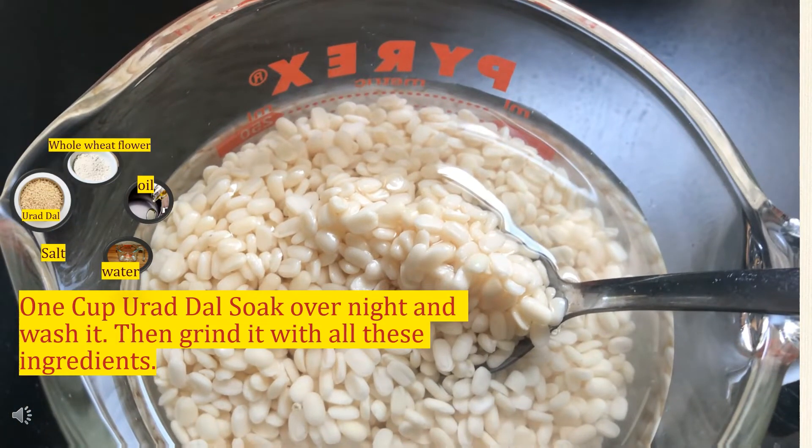This is urad dal and I soaked it overnight, washed it nicely. We need just urad dal — about one cup — whole wheat about one and a half cups, oil and water. The oil is needed to fry, not for mixing with the batter. Very simple ingredients.